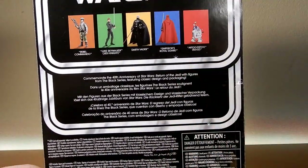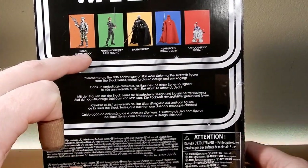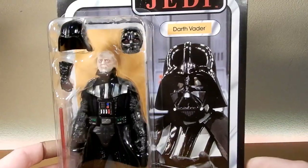Got R2-D2 as well today, so he'll be up next. Emperor's Royal Guard I'm probably going to pass on. I do have the Rebel Commando, which I've reviewed. And I'm expecting Luke as well in the near future. So I'm pretty excited about this Vader.